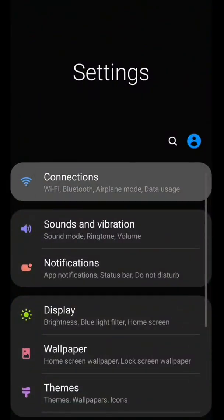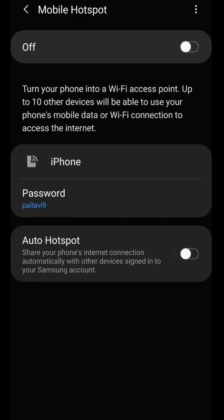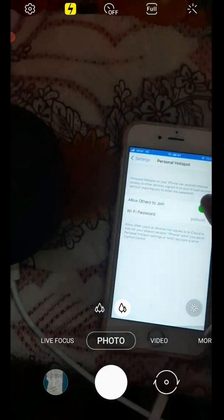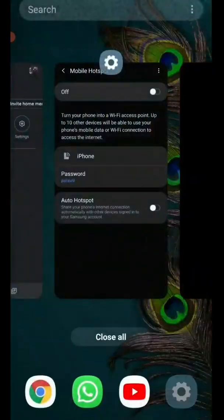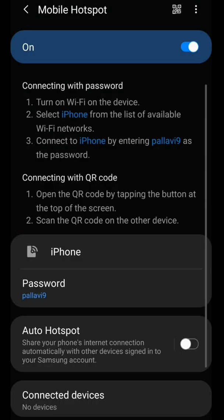Now I am going to Settings, then Connections, then Mobile Hotspot. You can see right now it is turned off. I am going to turn off the hotspot of the iPhone and turn on the hotspot of this mobile. The hotspot name is the same — iPhone — and the password is the same for both. So I am turning off the iPhone hotspot and turning on the mobile hotspot.